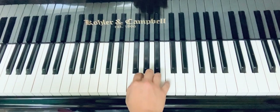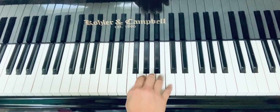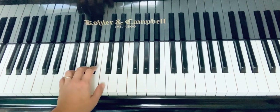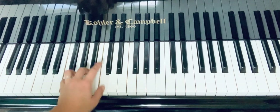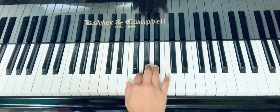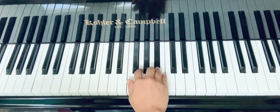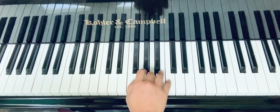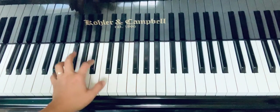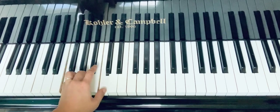All right, now play this one. Let's play the last part: so, so, so, si, la, so, fa, la, fa. Ready? Here we go: so, so, so, si, la, so, fa, la, fa.